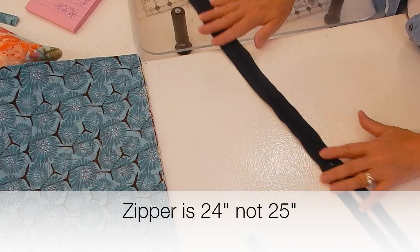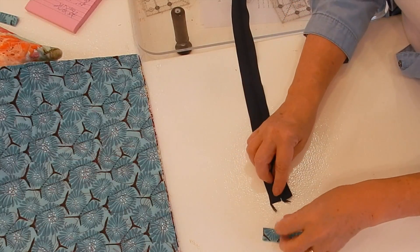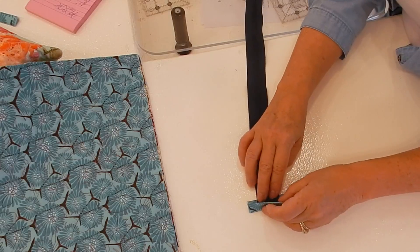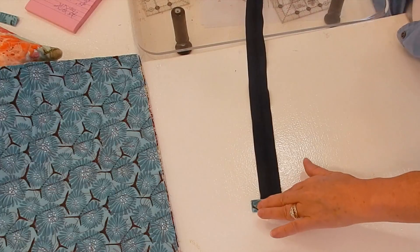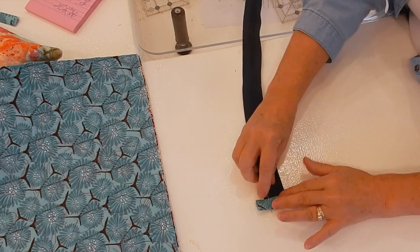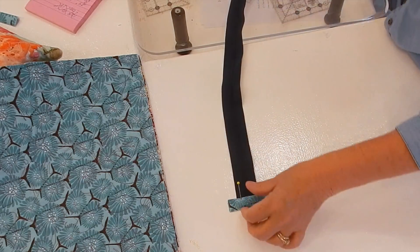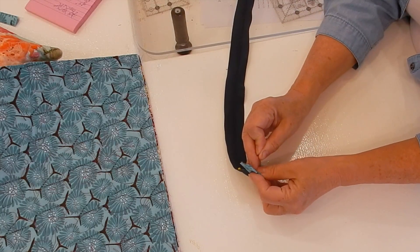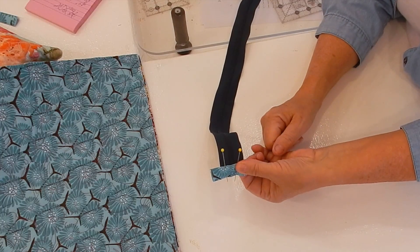My zipper is 25 inches, so I'm going to take my other end and do the same thing — just insert it right into here, pin it into place, and then top stitch. When I top stitch, I'm top stitching right here. I'll get that top stitched and then come back to show you how we're going to put our zipper in.